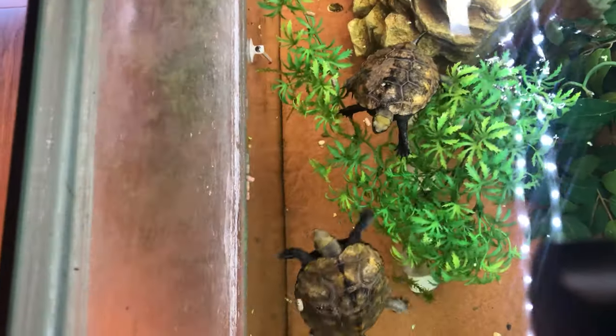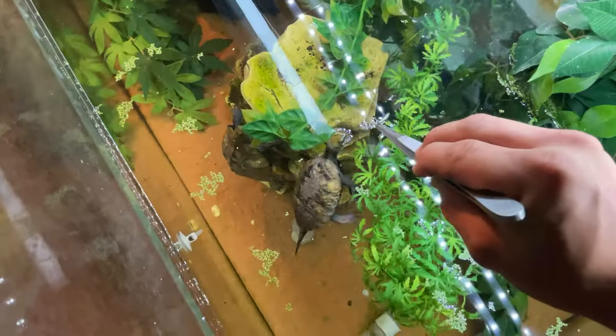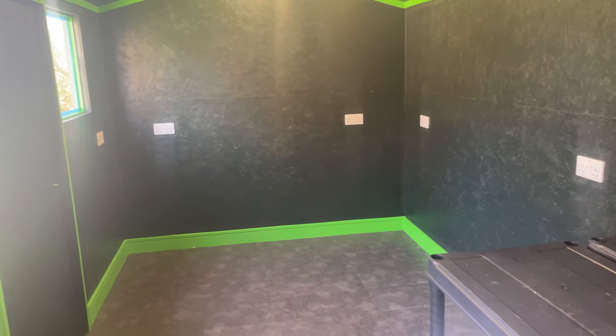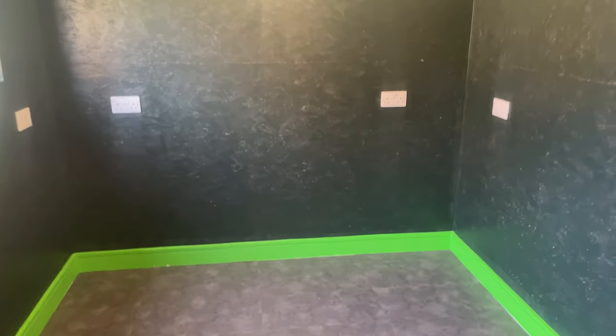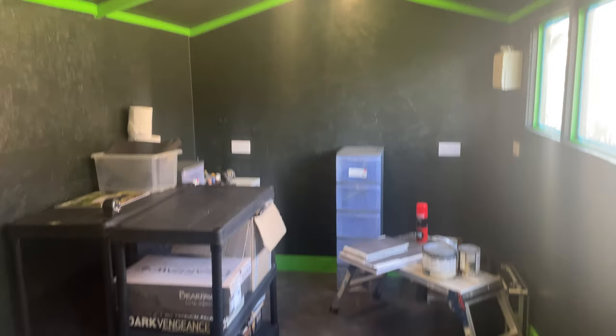Before we start I've got something important to show you - and no, it's not Eddie. Welcome to the new turtle shed! This is where the Japanese pond turtles will be moving, and we do have a new addition coming soon so stay tuned. It's all set up and ready for all the turtles and my other hobby of Warhammer, if any of you guys are into that.